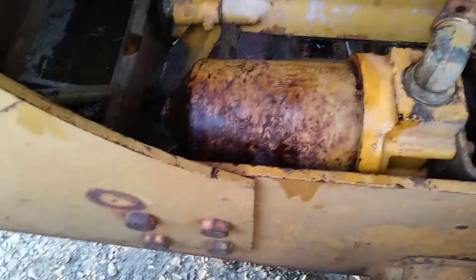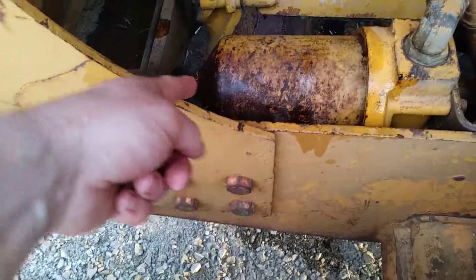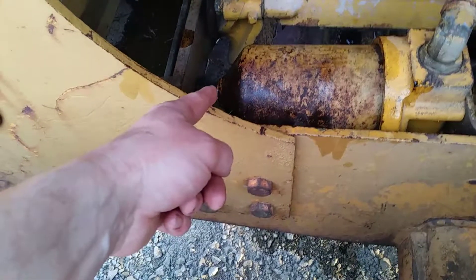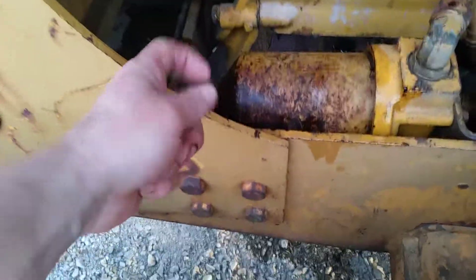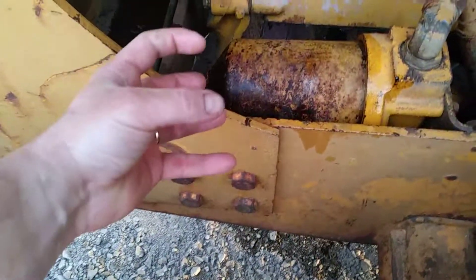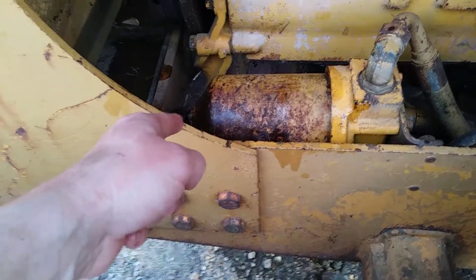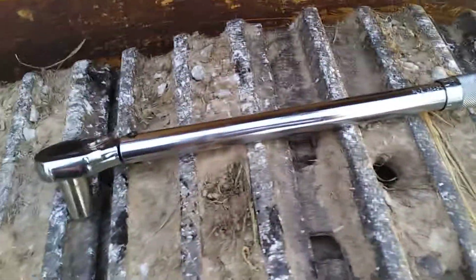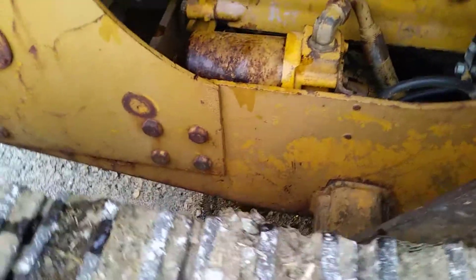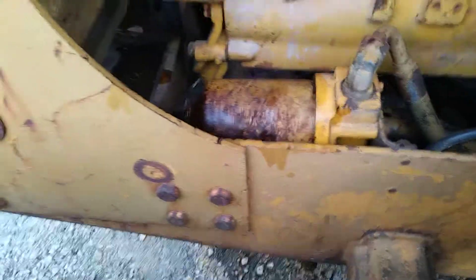There you go — got the thing all threaded back together. There's a washer on the end of that bolt that's actually a rubber seal, so it's really tight and hard to turn by hand. You end up having to turn it with a ratchet while pushing in on the canister. There's also a torque spec on that bolt — the range is 63 to 68 foot-pounds, so I torqued it to 65 foot-pounds using a clicker-style torque wrench.